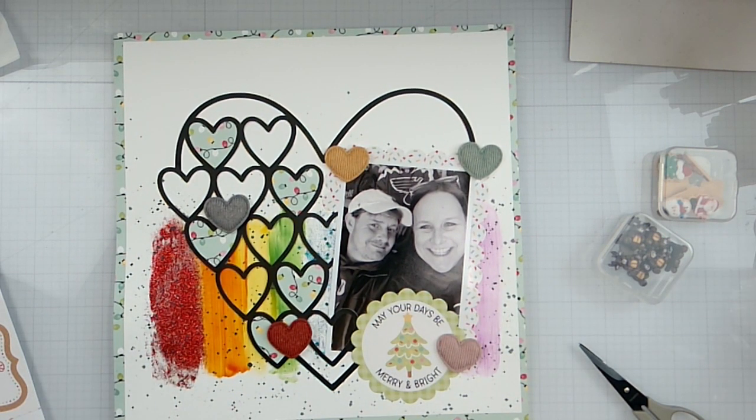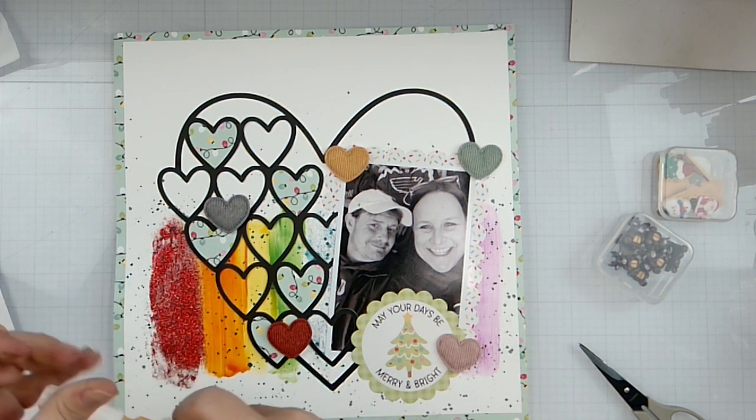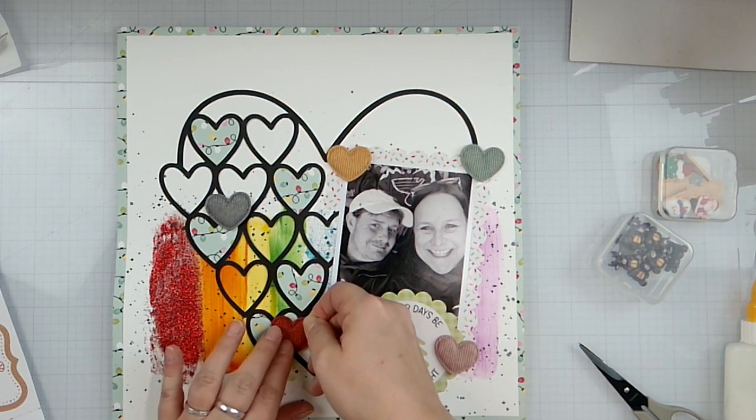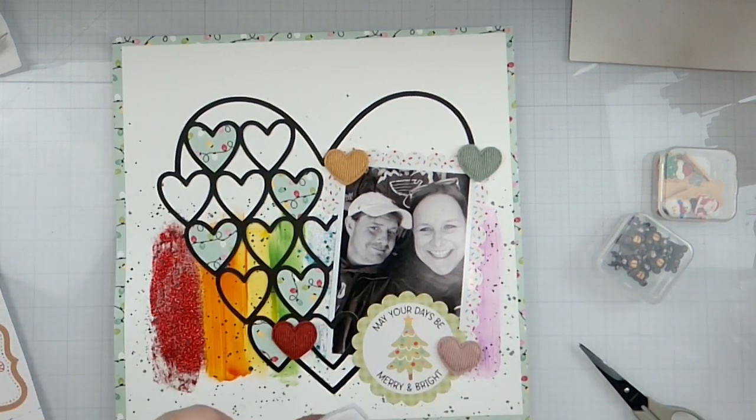This is the Cut of the Month — when you join Cut to You Cut of the Month, you get a fabulous new design every month, and this is the February one. I'm putting this right here because I had a glue mark there and you could see it.